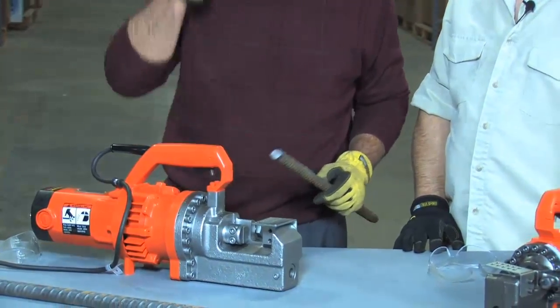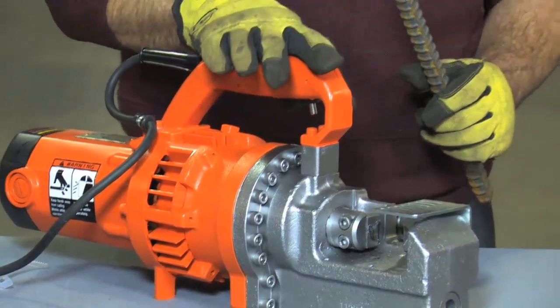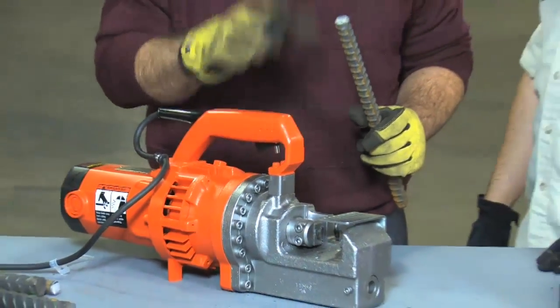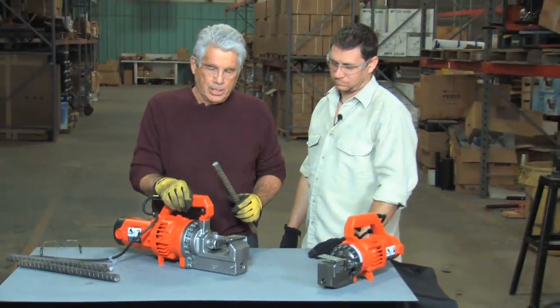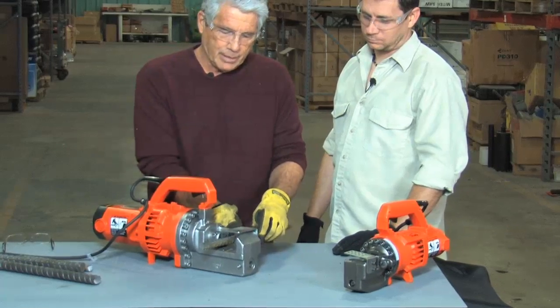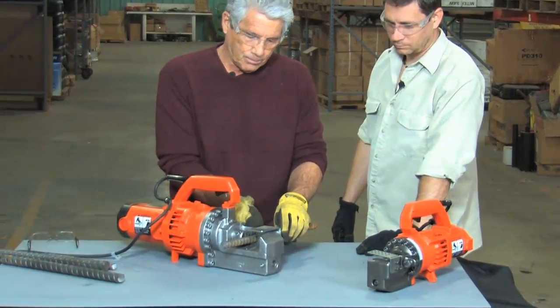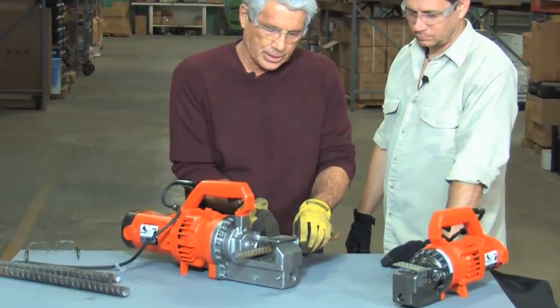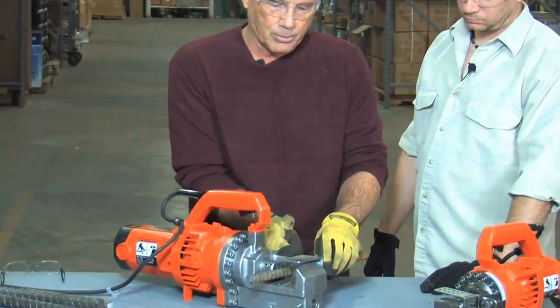So we'll put safety glasses on and let's try it out. The DC25X will cut rebar up to 1 inch in diameter — a number 8 bar, or 25 millimeters — any of those three measurements. We're going to demonstrate today first with a number 6 bar, which can be cut both by this tool and our DC20, but then we'll step up to an even larger bar, the number 8 bar.